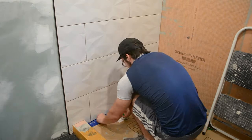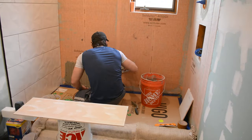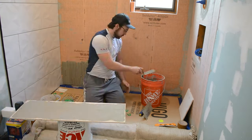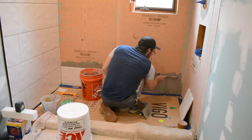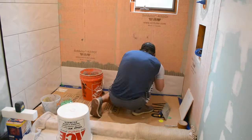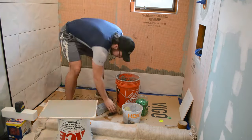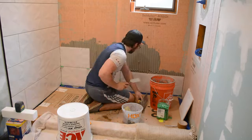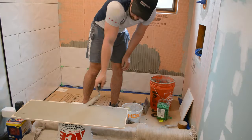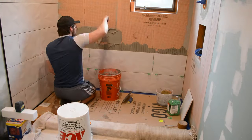The next day I pulled out all my spacers and started on the next wall. This time Bianca was working, so I didn't have an extra set of hands. I decided to mix up smaller batches of mortar and work in smaller sections — maybe three rows at a time. This worked well as I'm always nervous the mortar will dry out, and working in small sections made the process much easier.